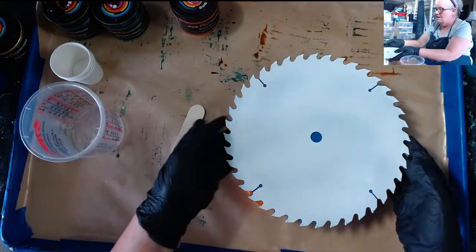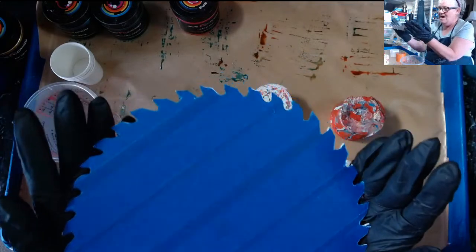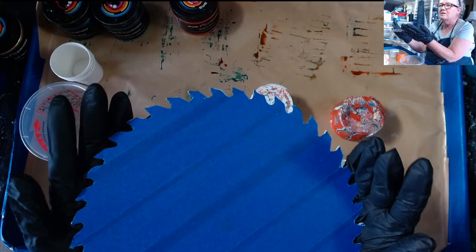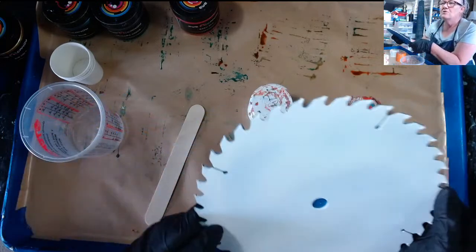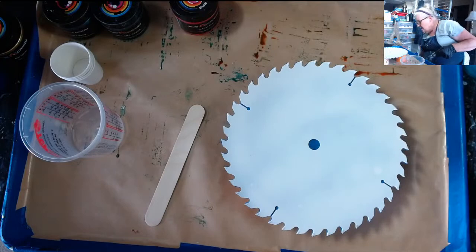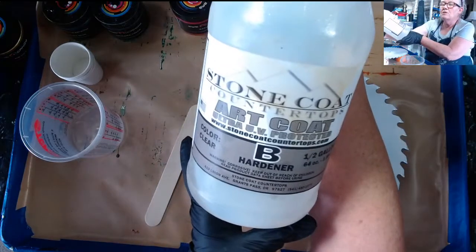I thought I would do one of my little saw blade clocks. I've taped off the back. This is not easy to do, but it's very important you do it because you don't want to get the drips stuck back here. So, I'm going to be using my favorite Stone Coat Art Coat.